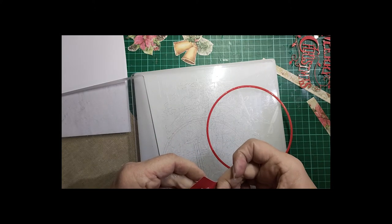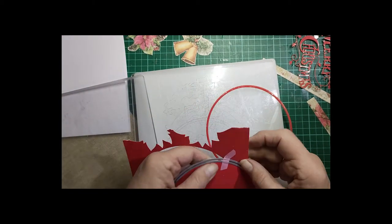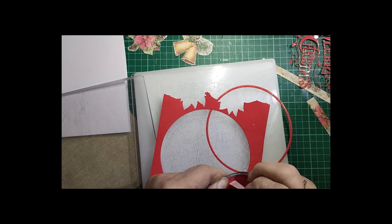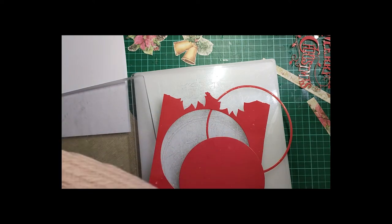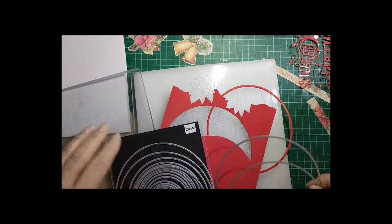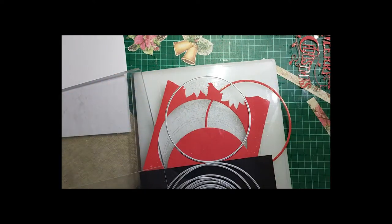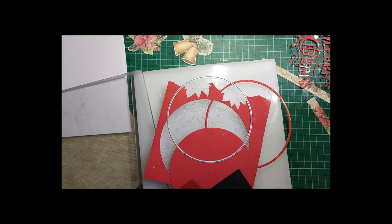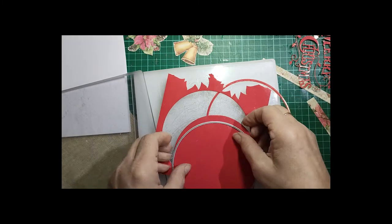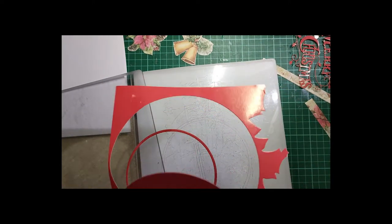I'll just take my washi tape off. My older brother was watching one of my tutorials today and messaged me asking what washi tape was — I said it's a low tack tape, so any low tack tape will do. I tend to keep all my low tack tape and if you could see my machine over there it's got it all over it. So that's the frame I need there — I'll put the other pieces in my scraps pile.